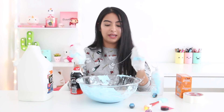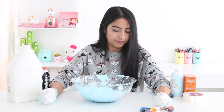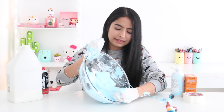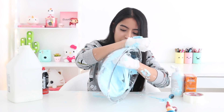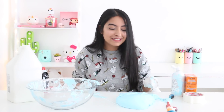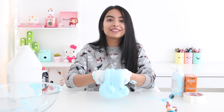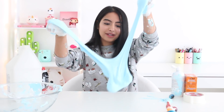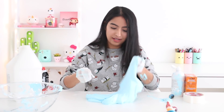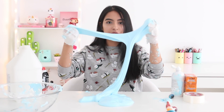Despite the fact that I have slime on my hair, I'm just going to push everything to the side. I'm going to take this slime out of the bowl now. This is so messy — probably the messiest slime I've ever made. And here is our completed slime! I think it turned out pretty nice. I do need to stretch it a little bit and it should be pretty much done. Here is our completed blue fluffy slime!